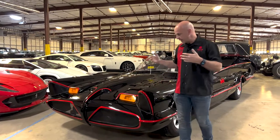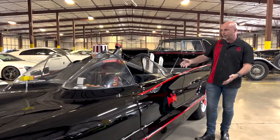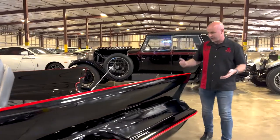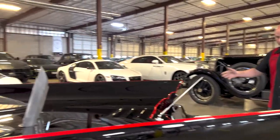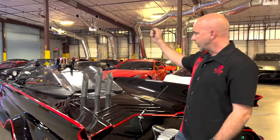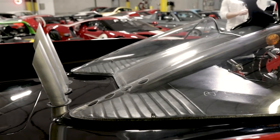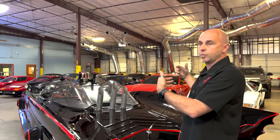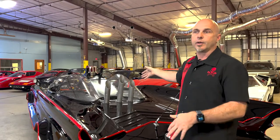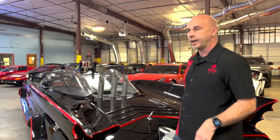Something everyone is just taken aback by in person is how insanely long this car is. It just seems to keep going and going — long hood, only holds two people, and then this rear end section just goes on forever. Back here there's a lot going on, and a lot of things very specific to Batmobile number four. If you look at the rear canopy, there are four speed holes on each side. Because this car was meant to be a drag car, they had problems with the rear plexiglass windshield coming off, so the speed holes were added so you could drive down the drag strip at 120 to 130 miles an hour without losing the rear canopy.